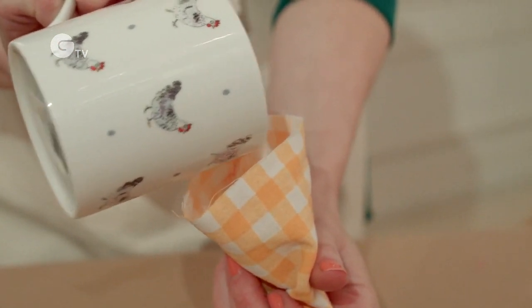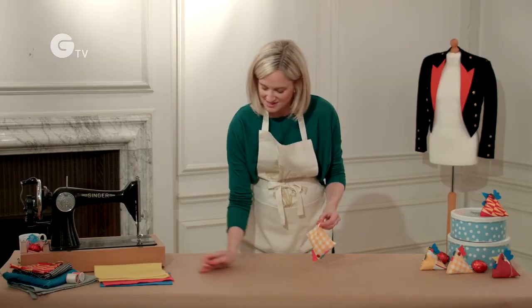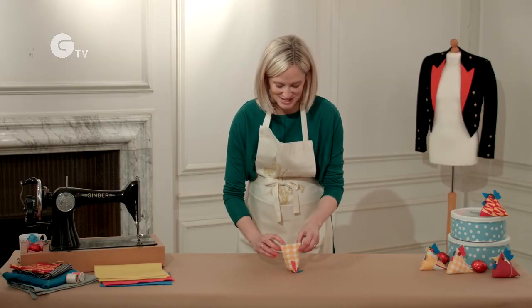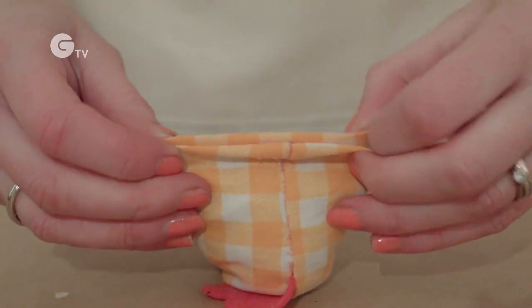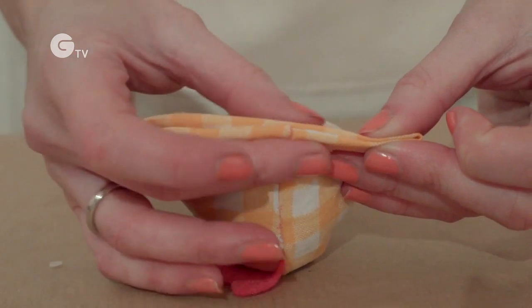Fill him up all the way to the top, just leave a little bit of a gap. Here is the fun trick to give him that fantastic shape to his body — you need to fold the ends in and pinch the sides like so. And then you're going to sew along the back seam, and once you've finished your seam you'll have a very handsome chick.